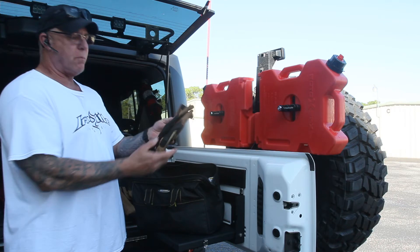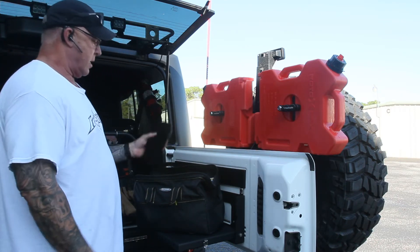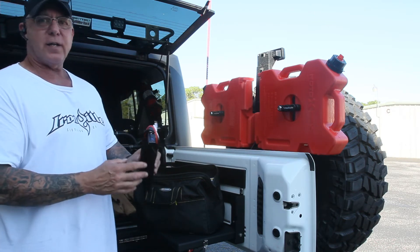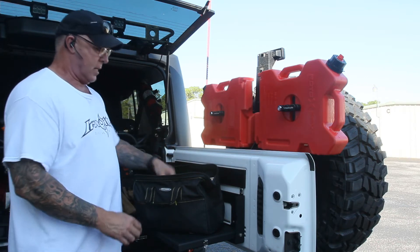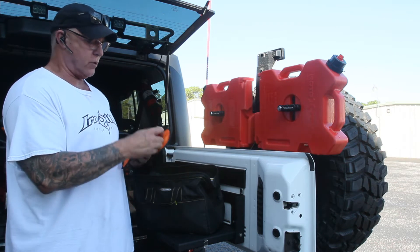I basically have a pair of gloves that I've had for a long time — I throw those in there, so those are like $10. This is a jump box. It's not really recovery, but I like to keep it just in case you get a dead battery on the trail. The ARB Airdown kit is in there also.